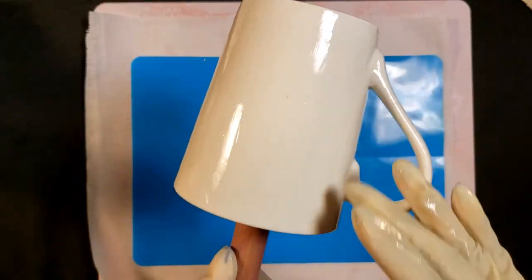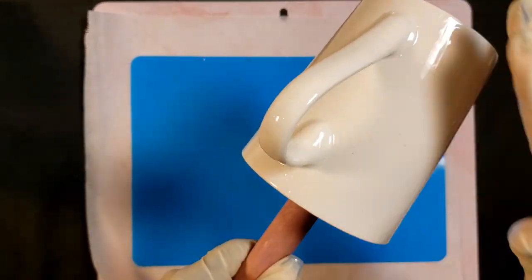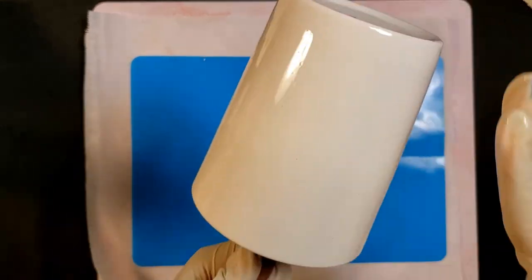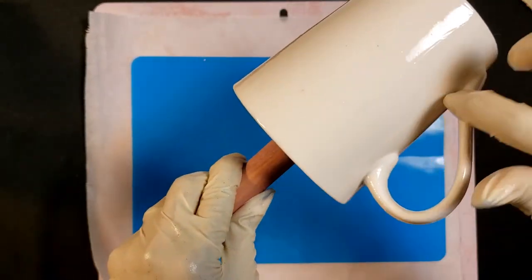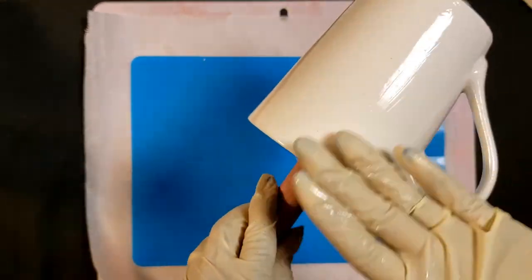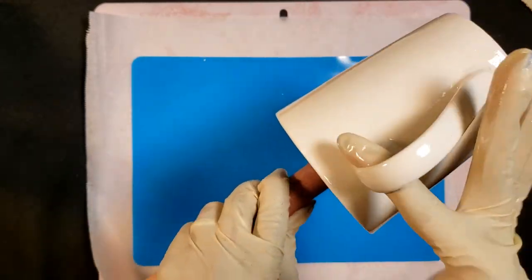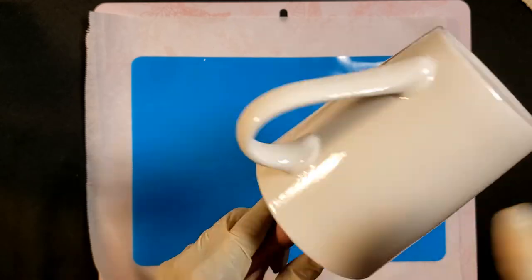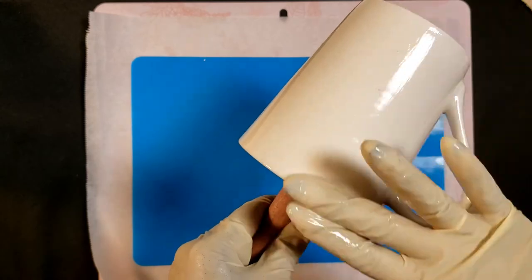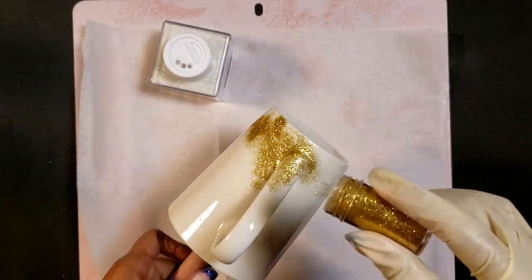We're putting a super thin layer on here because this is going to be the layer that we use to adhere our glitter. I'm using the stick that comes with my cup turner as well as a little foam, so this enables me to get around the whole cup with very little difficulty. I always make sure to get the bottom and the handle — those are the pieces I go over really well so I don't end up with any blank spots.